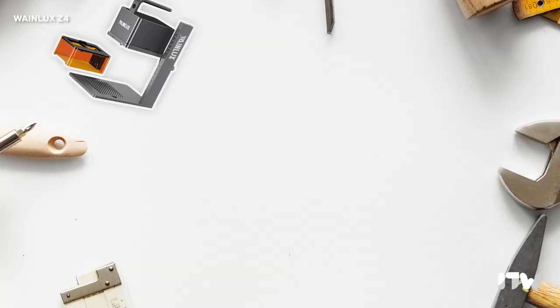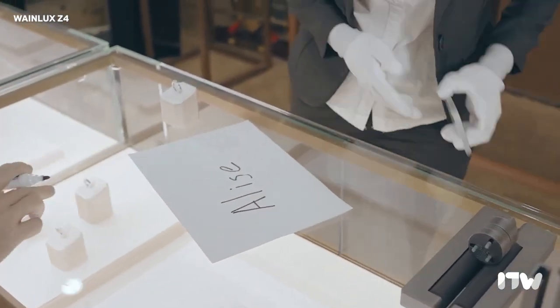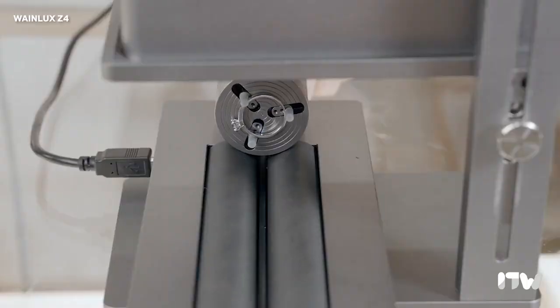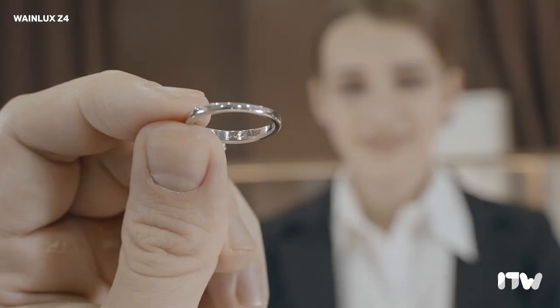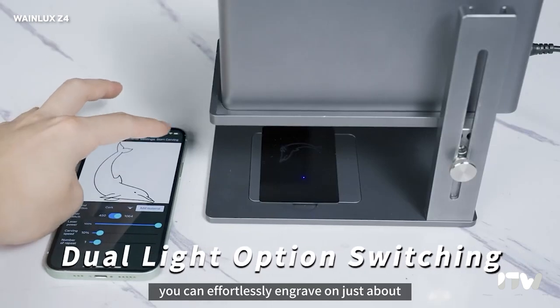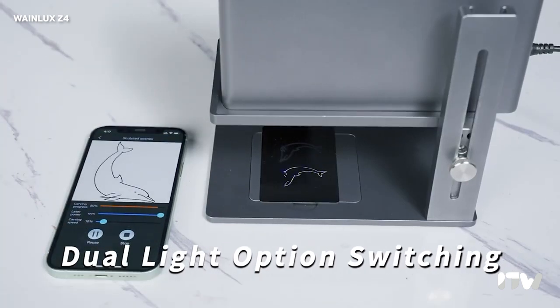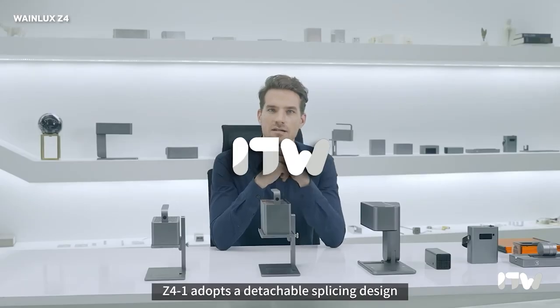Now let's dive into the design of the WayneLux Z4. From the moment you lay eyes on it, you can tell this engraving machine is all about portability and user-friendliness. With its sleek and modern design featuring a stylish black and silver motif, it is clear that the Z4 was made with a minimalist in mind. One standout feature is its handle and overall design, which makes it a breeze to lift and store. This is perfect for those who want the convenience of carrying their art studio with them wherever they go.